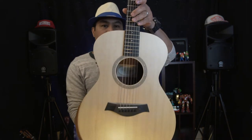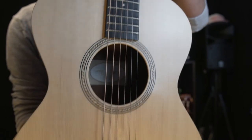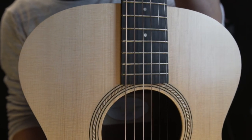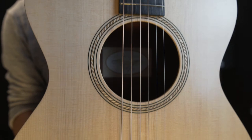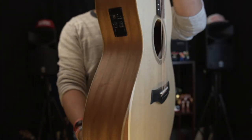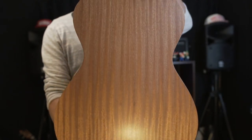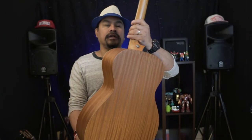As you can see inside, you can confirm the Sitka spruce solid top and the sapele back and side — it's a really nice quality guitar, highly recommended.